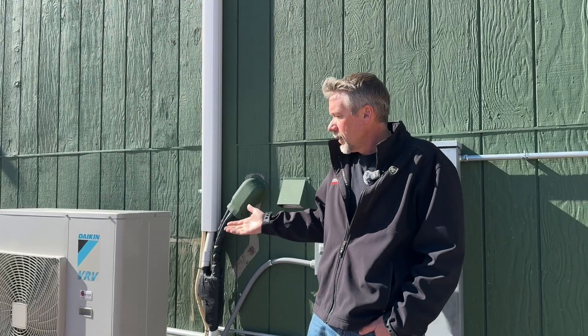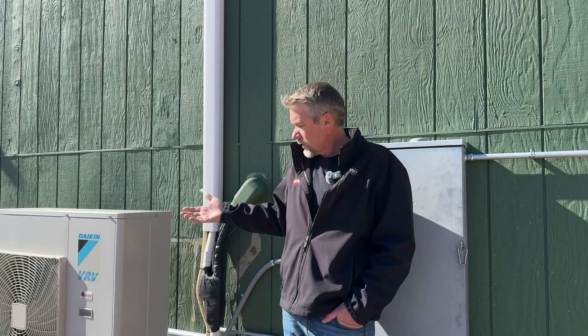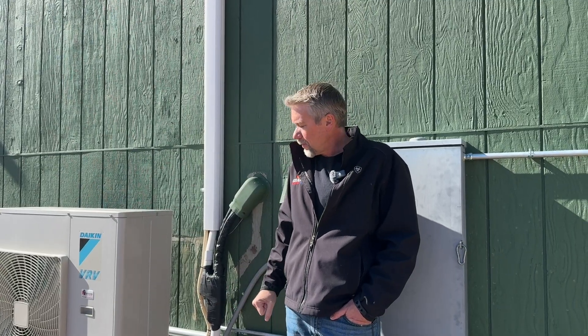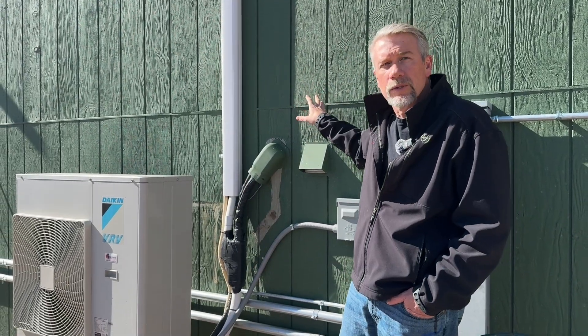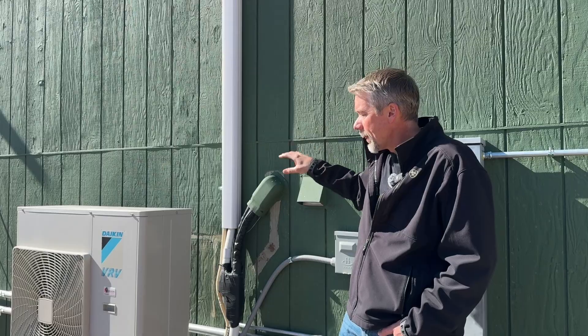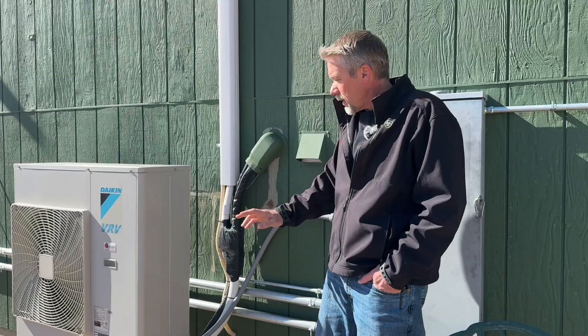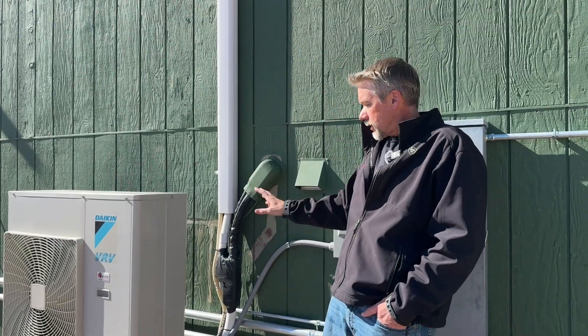The VRV Life is really neat and has its place. Definitely different with the way the line sets and power are supplied, but great for additions and things like that. Having only one line set going in — let's say you needed to get to indoor units on the other side of the home. Instead of running four different line sets, you can do that one line set in and branch off, branch off, branch off. That's a really nice feature of the VRV.